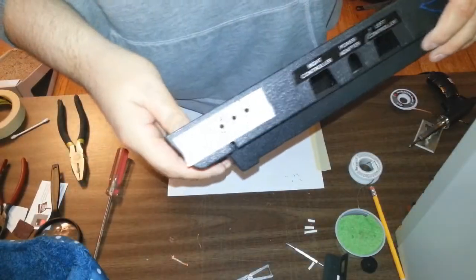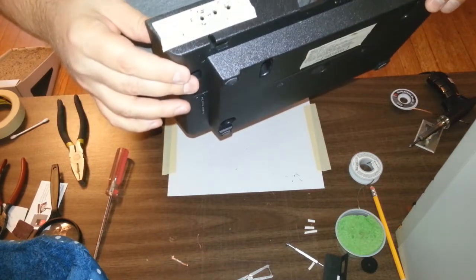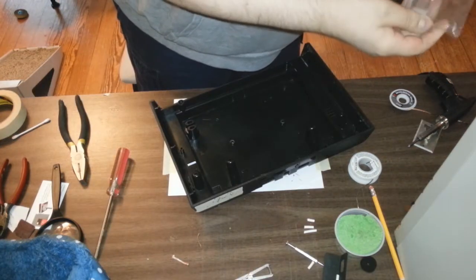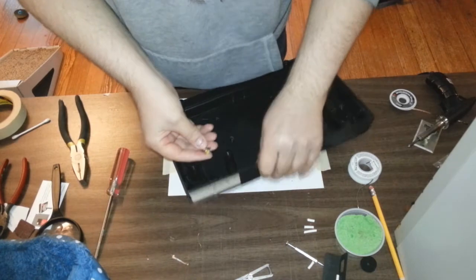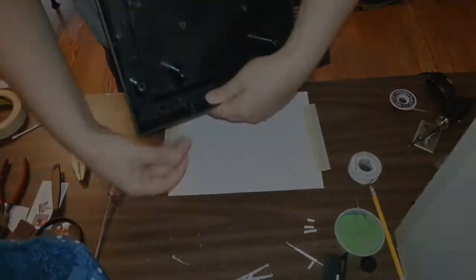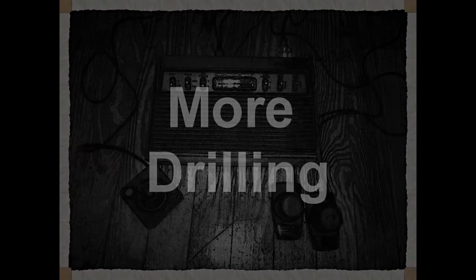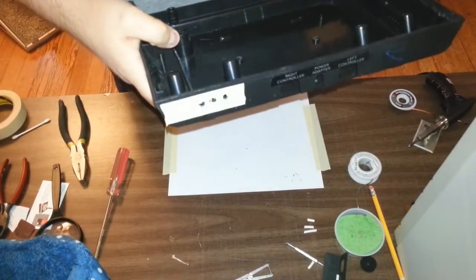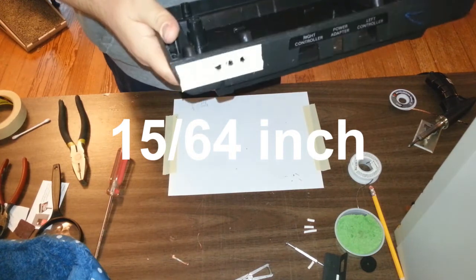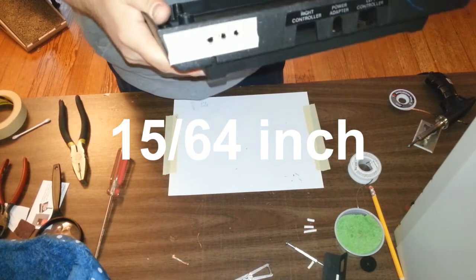Alright, so I took this into the other room and I just drilled three holes in there. I didn't get them exactly straight, but I guess it's okay. He said 1 and 1/8 inch, and that is definitely not going to fit. It actually needed a 15/64ths inch drill bit. The 1 and 1/8 inch drill bit that he says to use in his instructions is too small.